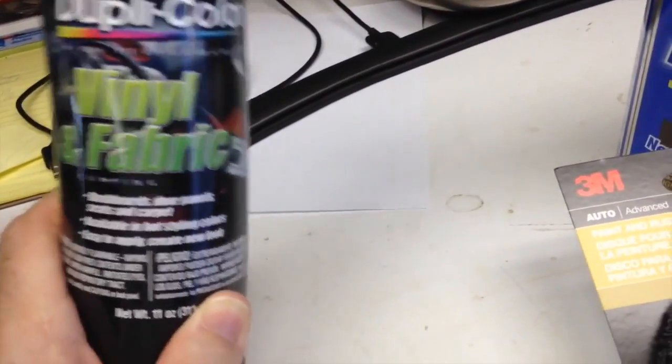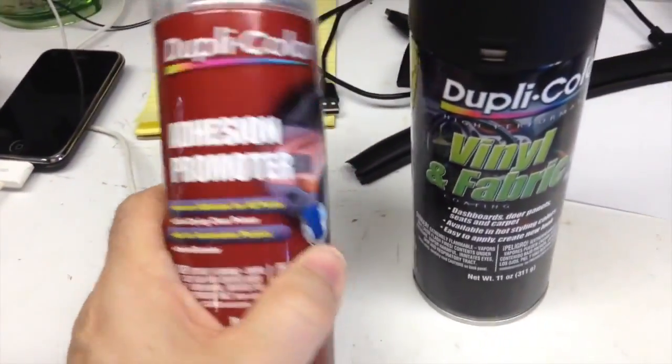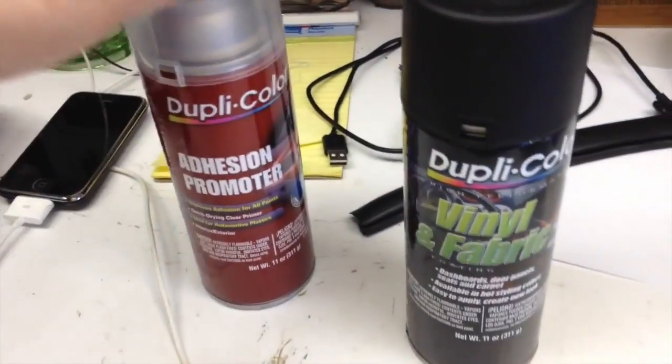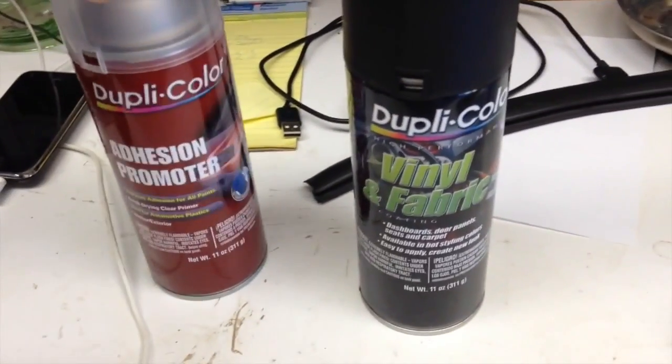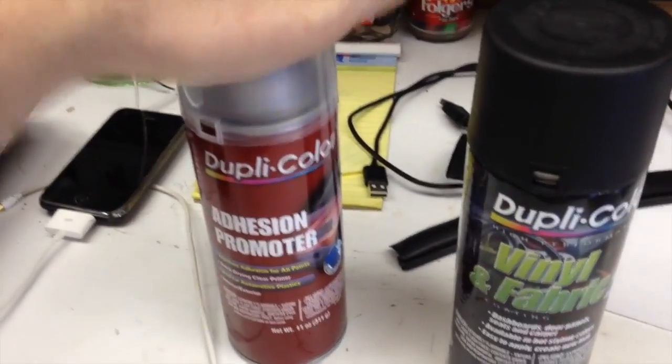Because it's vinyl and fabric, I went ahead and got a can of adhesion promoter. Everything I've ever seen says that if you're going to spray plastic or vinyl, you have to put this adhesion promoter on first.